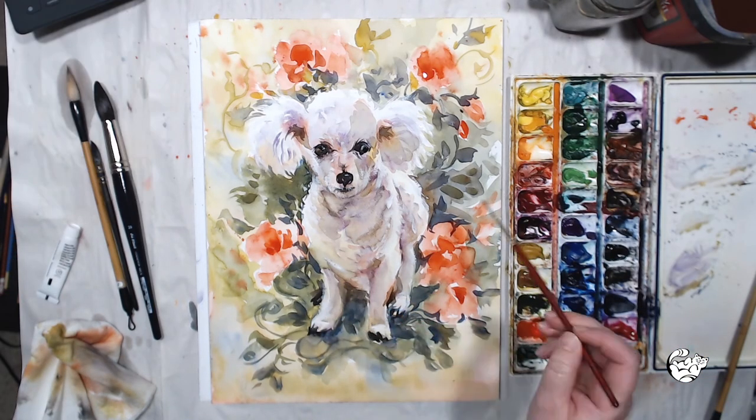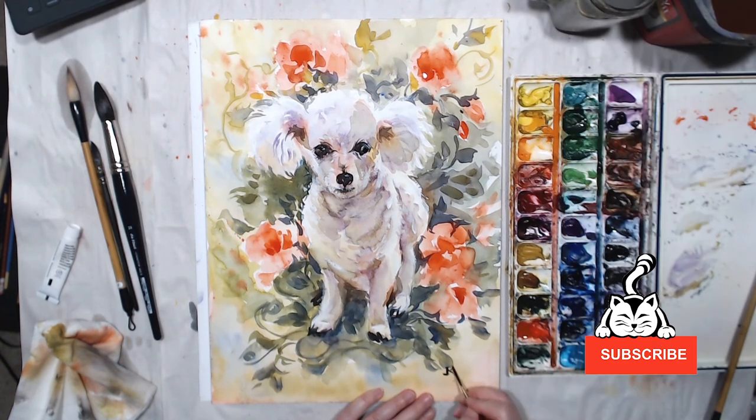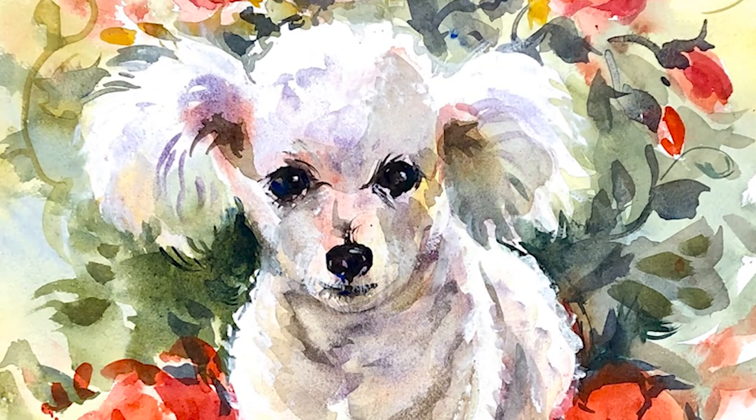And that's the white poodle among flowers. Don't forget to subscribe to my channel to see more videos like this one — I paint with gouache, acrylics, watercolor, all different subjects: animals, flowers, people. I think you'll enjoy it, and thank you for watching.